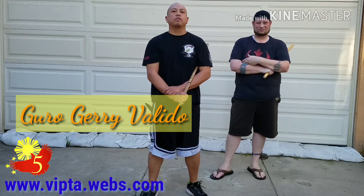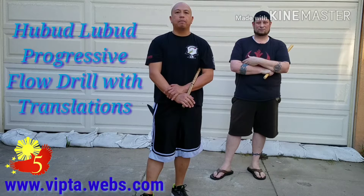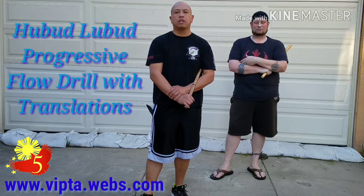Hey everybody, Guru Jerry Valido here with Cinco Steelers Urban Arnis with Kuya Joel. Today we're going to go over a pretty basic hupad lupad flow drill with a progression. We're not going to get too much into the exact details or body mechanics of the drill, but the purpose of this video is to show how the stick trains the body, the stick trains the blade, the stick trains the empty hand. In Cinco Steelers, we are a stick-based system, so we will start with the stick version of the flow drill and graduate to different translations of the flow drill.